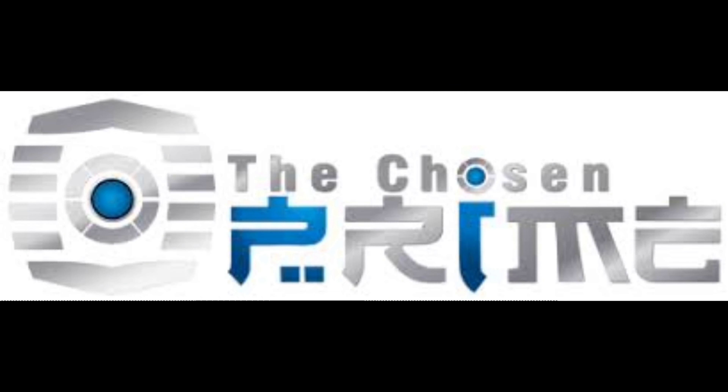Do y'all want this figure? Go on over to Chosen Prime where they can take good care of you. They got everything from Transformers, Power Rangers, Turtles, Marvel, DC, Statues — whatever your heart desires. Follow that link down in the description and you can buy this Transformer as well. Just tell them that Deluxe sends you and you might actually get a virtual hug.